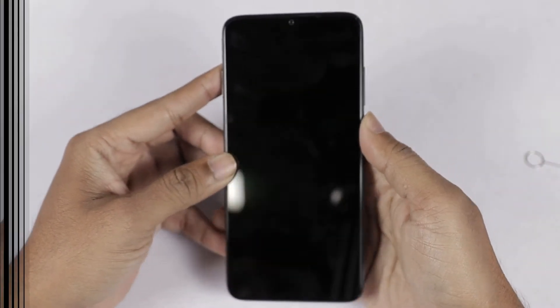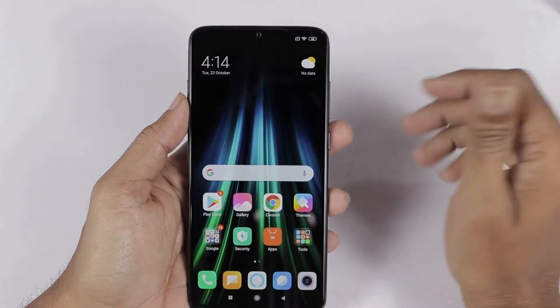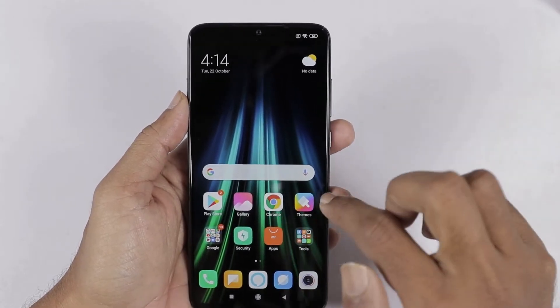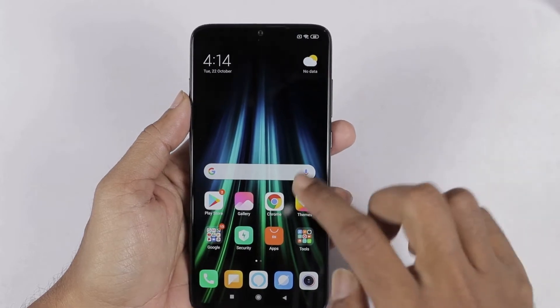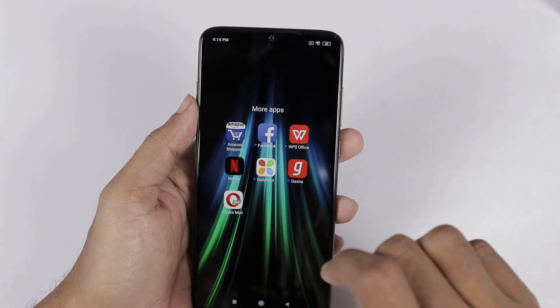The phone is set up from the home screen. The phone is complete with MIUI user interface. Here we can check the home screen. Here we can check Alexa built-in. Here we can check the bloatware.